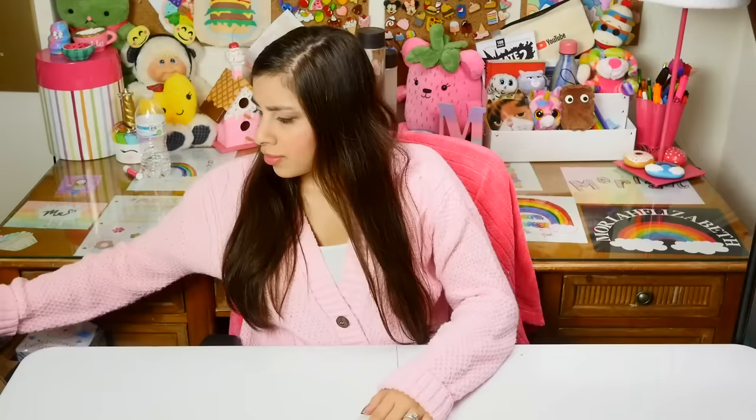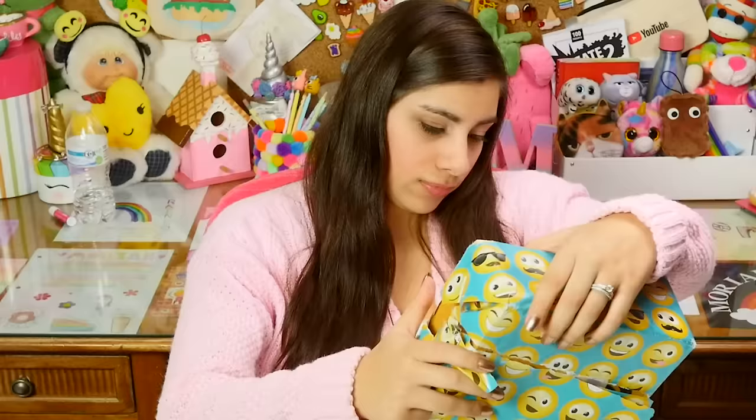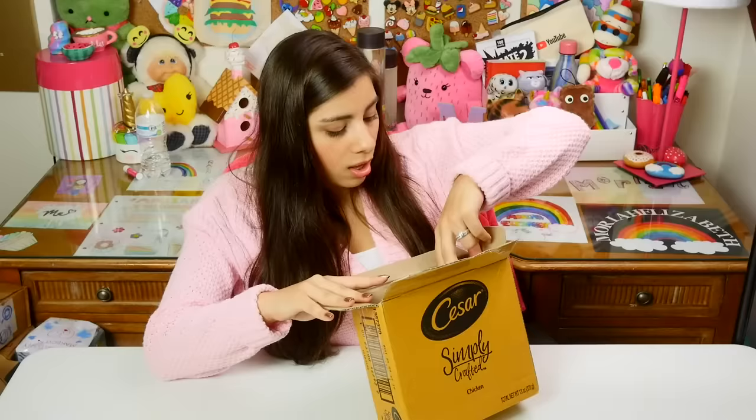Let me just get into this. This box has been calling my name because it has emojis all over it. Let me open this.